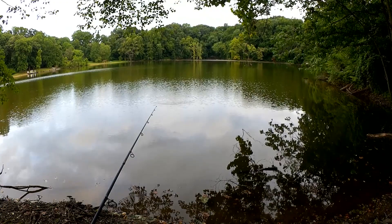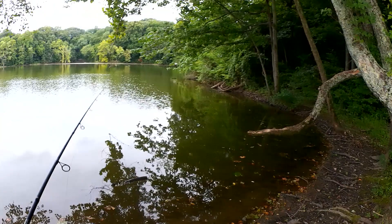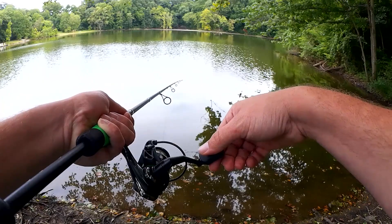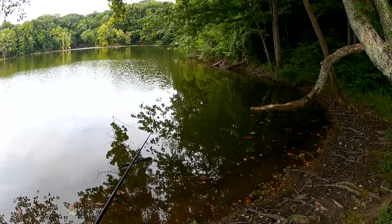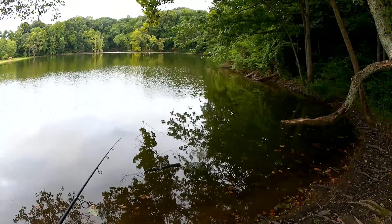We're just going to drag and hop this along the bottom. A nice slow retrieve — drag a little, take up the slack and pause. Drag it, twitch it, pause. That's all I'm doing, nice and easy. Fishing with small Texas rigs is a slow process. Finesse fishing in general is a slow process.